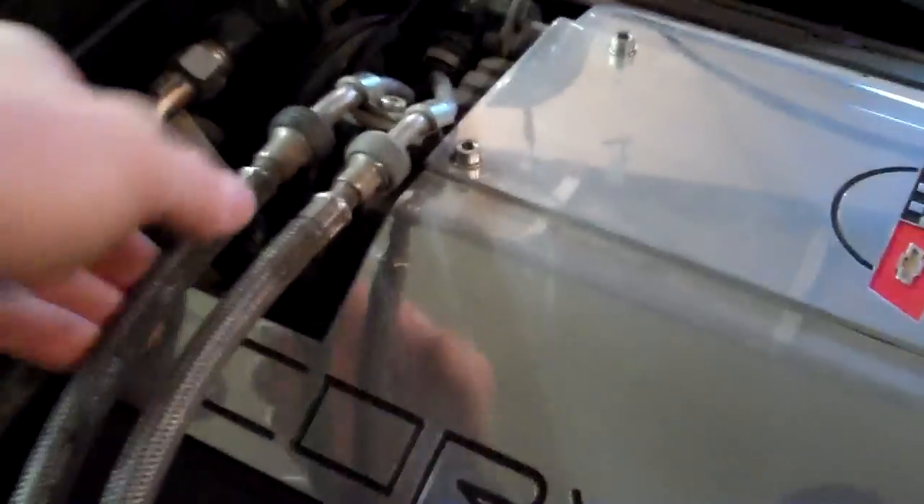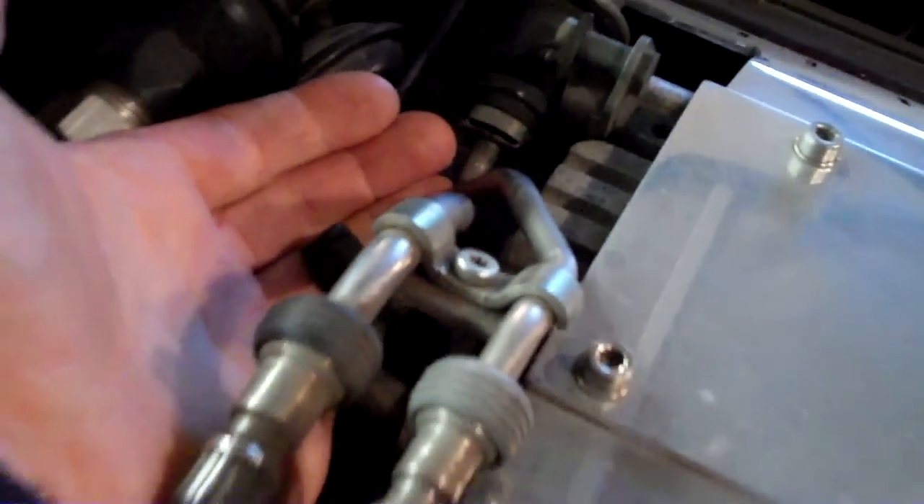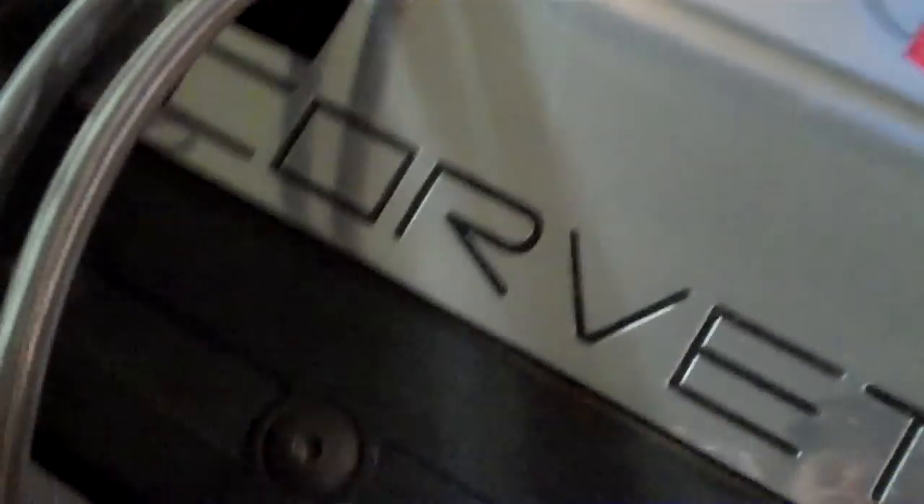As you look at the engine compartment, you can see these two braided lines that come off from the fuel rail where we did the pressure test. You've got a pressure line and a return line, so you follow these back to the tank and somewhere in there you'll find a fuel filter. Spanky is going to give you the little undercar tour and show you where that is.